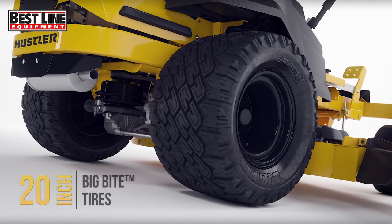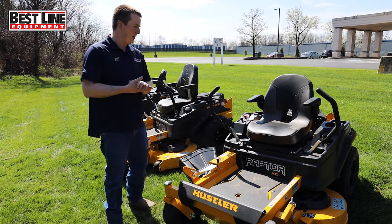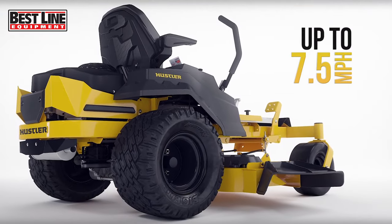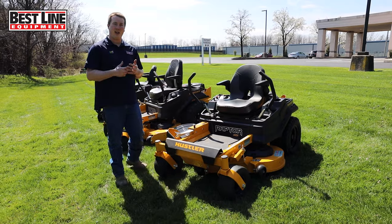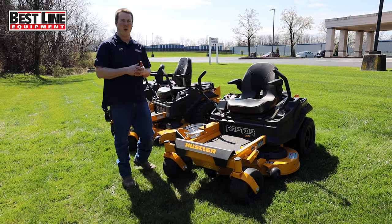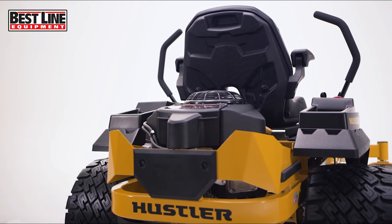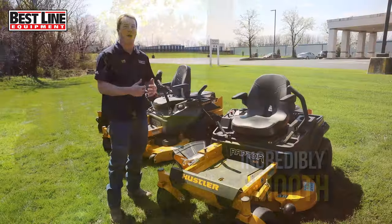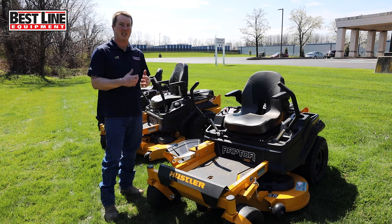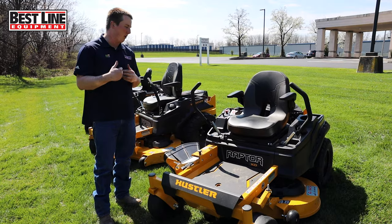You also get 20-inch tires. This model is good for up to five acres, though most people use it for up to three. You get about seven to seven and a half miles an hour out of them. It's very hard to beat when comparing it to every other unit — it's within price affordability. When you actually get on one of these, you feel comfortable and confident, you just want to get your job done. It makes it quick and easy. I'd recommend coming to any one of our Best Lines to see the differences and similarities between the residential and commercial products.